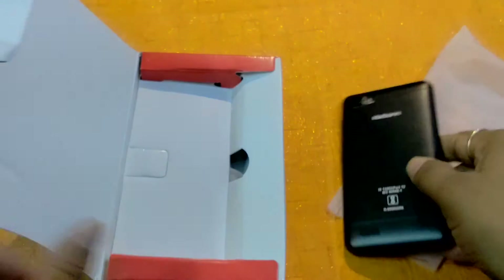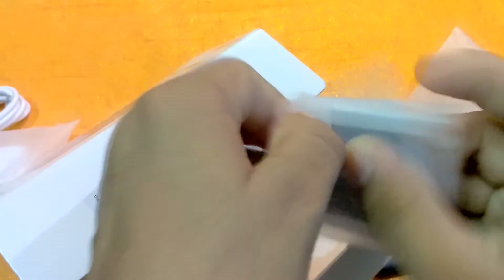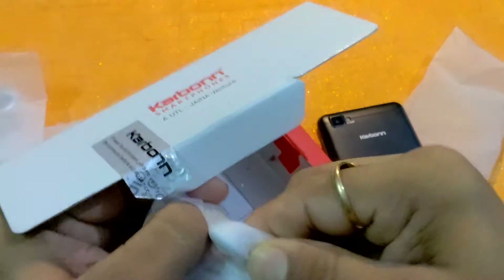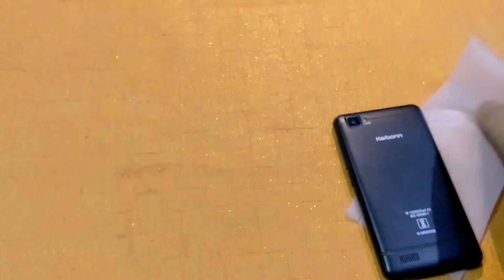Here is the device. Let's check what else is inside this box. This is the charging cord, this is the charging adapter. Apart from it, this is the battery — I already told you this is a removable battery. Apart from it, this is the earphone. Apart from it, this is a user manual, this is the warranty card, and this is the screen guard. Now the box is totally empty.